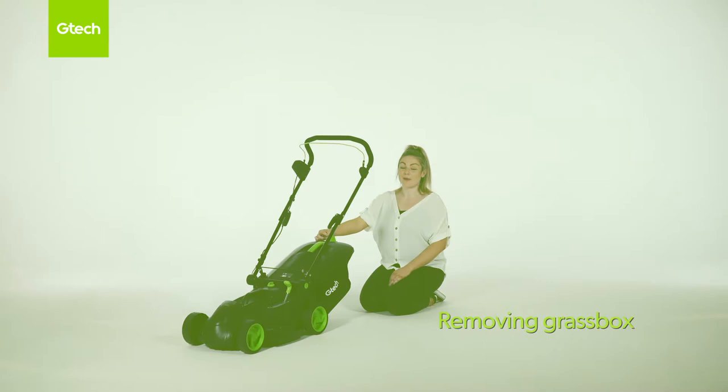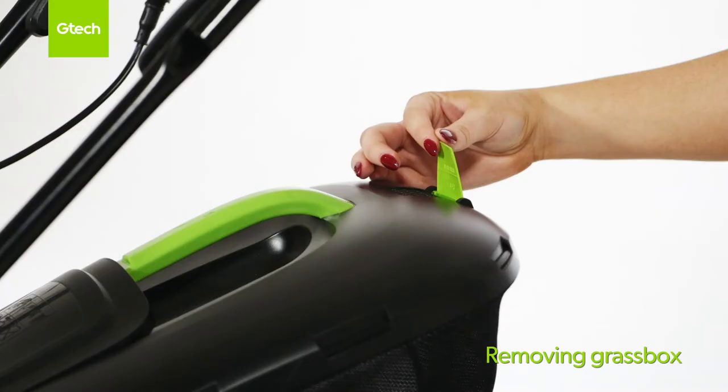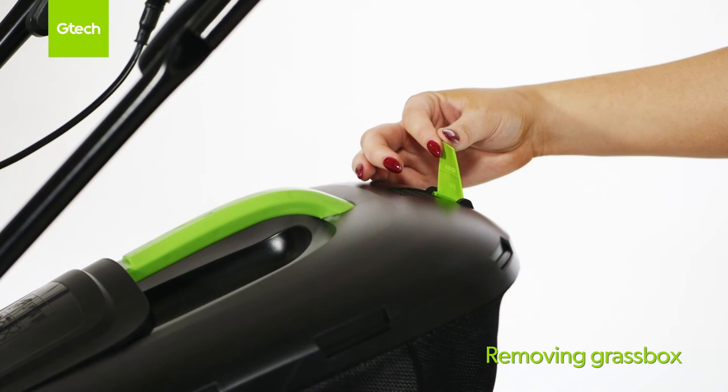When the lawnmower is in use, the indicator will be up like this. As the grass box fills, the indicator will lower like this.